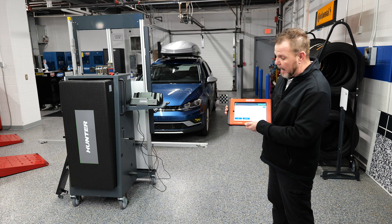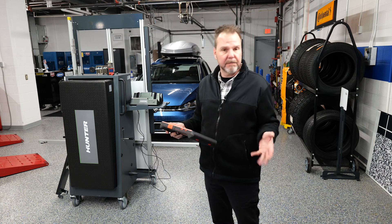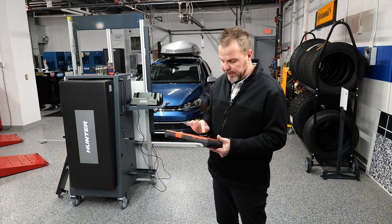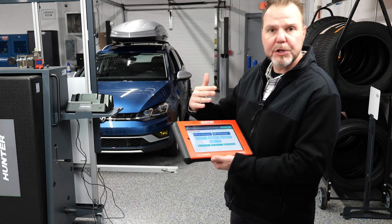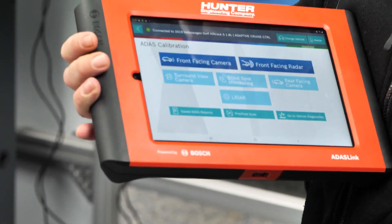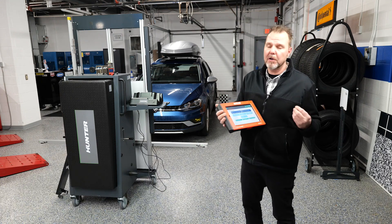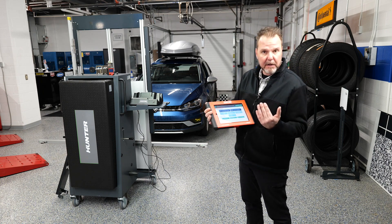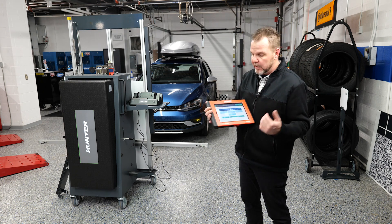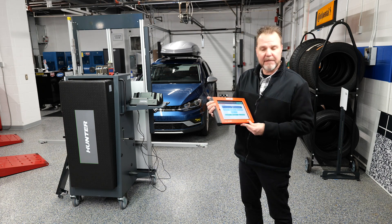It's going to ask us to cycle the ignition on and off. The last thing it asks is to check and make sure there are no fault codes in memory and clear those as needed. And we're back — meaning we have done a successful calibration. Now, just like we've talked about before, no calibration is complete until you verify it. We're going to take this out on the road, do a test drive, make sure all systems are operating as designed — that cruise control is maintaining distance and not allowing the car to get too close. We'll be back in just a minute.